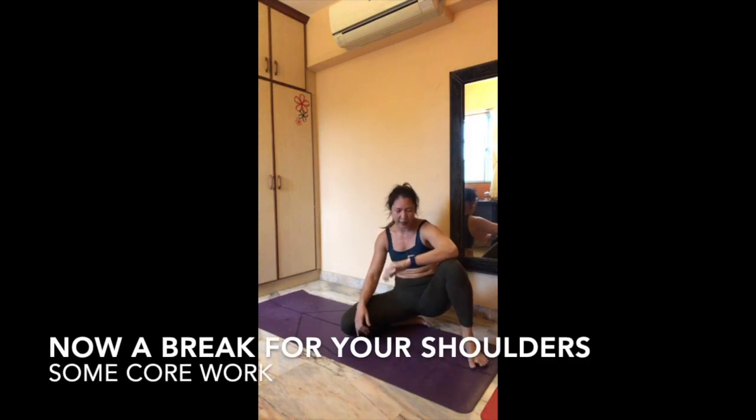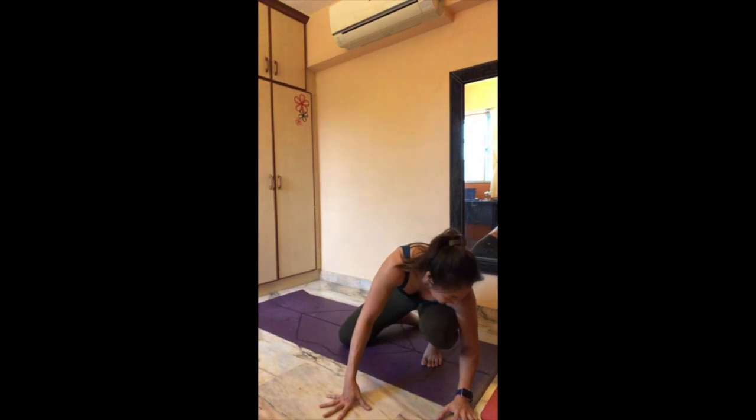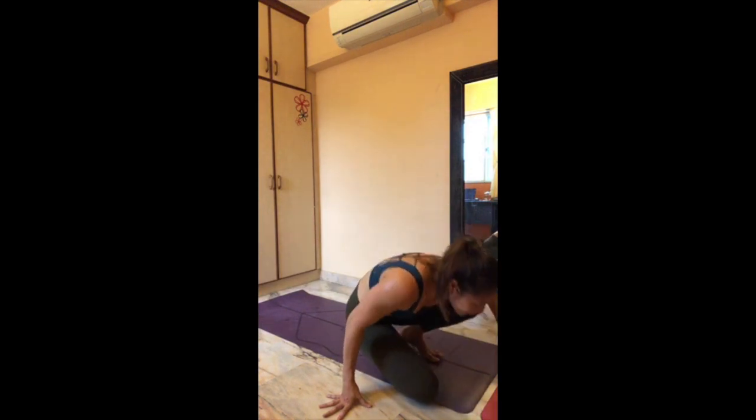How are we doing — 40 minutes in! Time placement. Take a break — now we're going to go into core work.